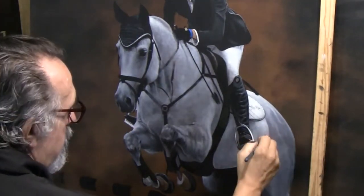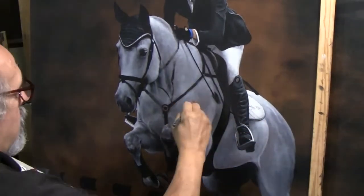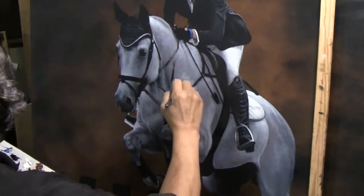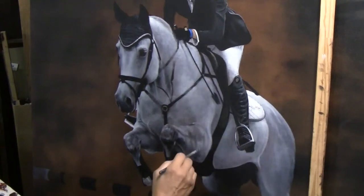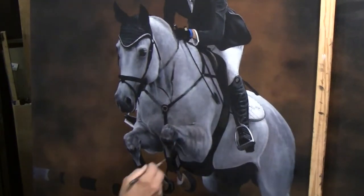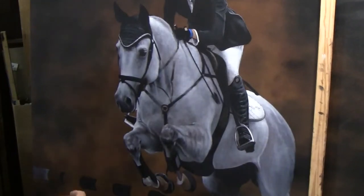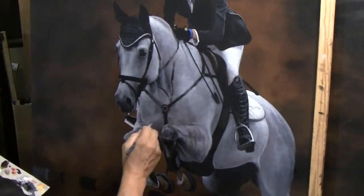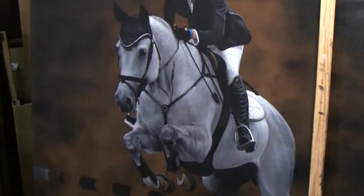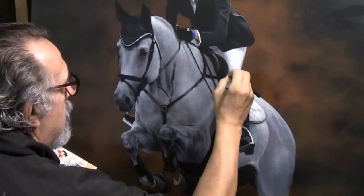Anyway, Bob kept staring over at the painting during our meeting and it was almost distracting for him — which to me was a highlight of my morning. To have someone so accustomed to seeing what goes on here be distracted by the piece — I asked him about it, and he said, 'I can't take my eyes off this painting, it just draws me to it.' When I looked over at the painting it almost looked like the horse was going to jump right off the canvas and run across the room.